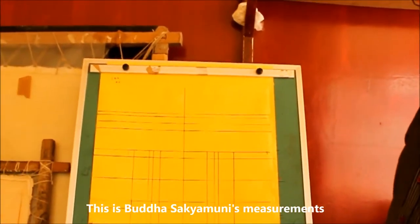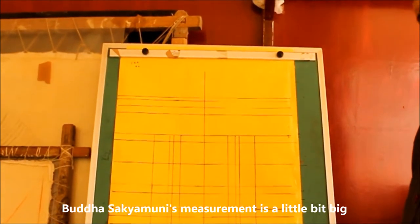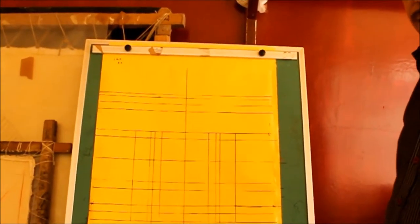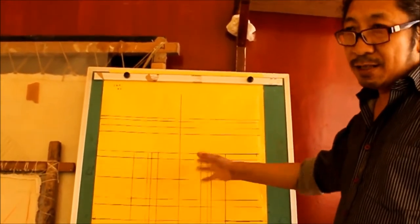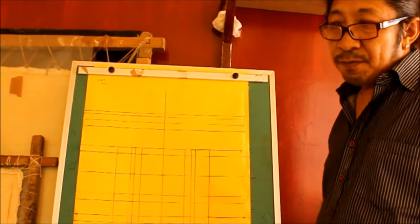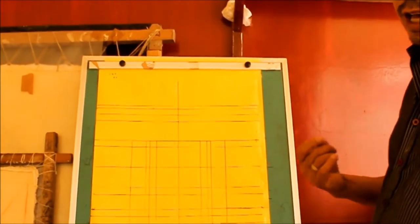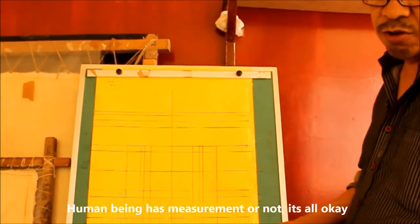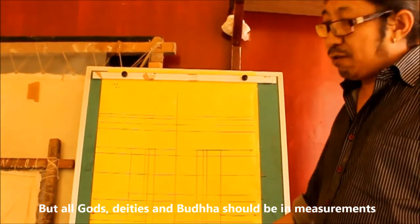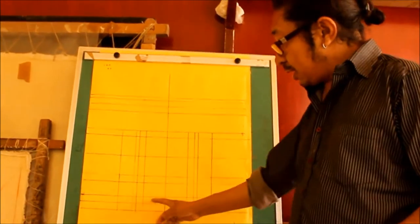It's showing that Buddha's measurement is a little bit bigger because we call it Buddha — Buddha means awakened one. So Bodhisattva is similar. This is a similar measurement, but this one is Buddha's measurement. Human beings are a little bit smaller, and human beings may or may not follow exact measurement — that's okay. But the gold deity body style must follow the exact measurements.